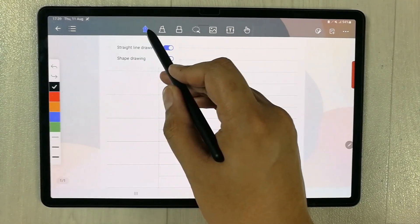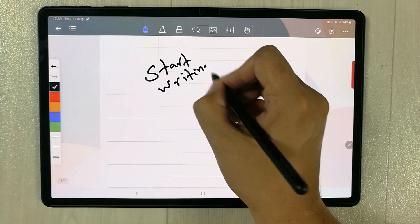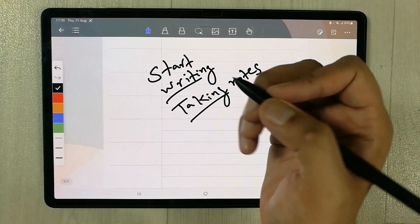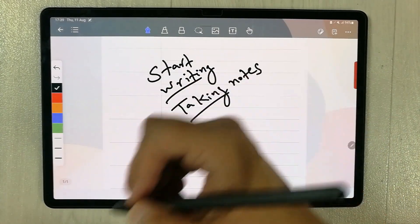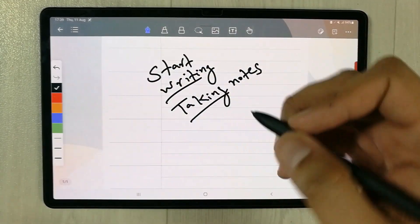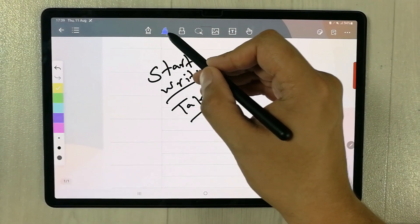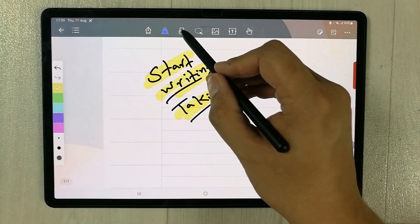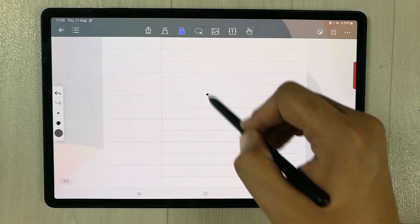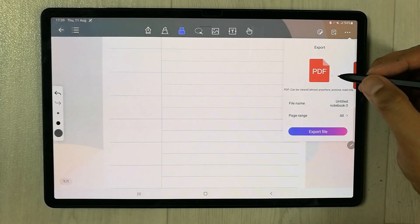I select a page template, confirm the selection, and then try the tools. The first tool is the pen tool — writing is smooth. I put my palm on the screen and there are no marks at all — the palm rejection technology is working perfectly fine. The highlighter tool and the eraser tool are also working perfectly fine. You can also export your notes to PDF.